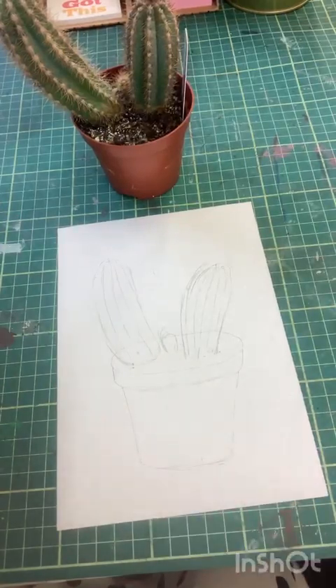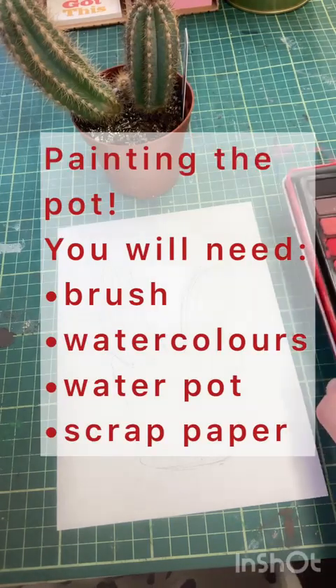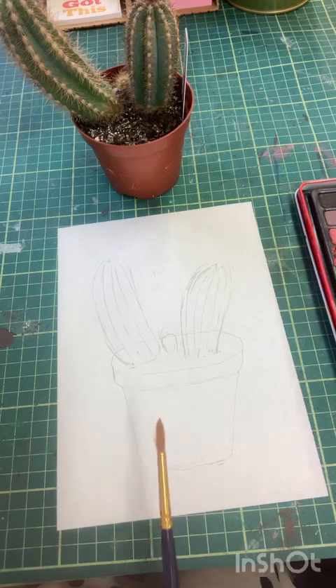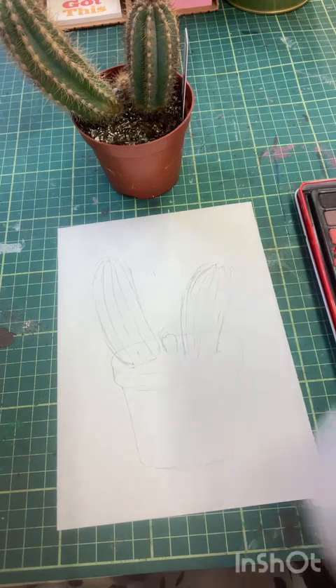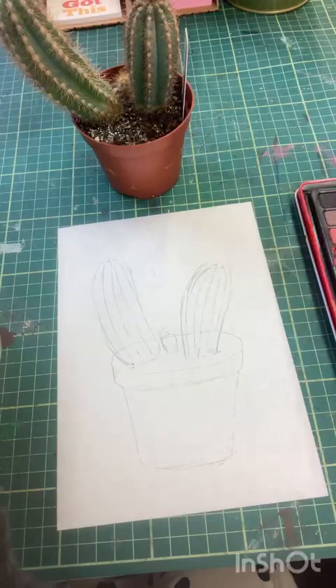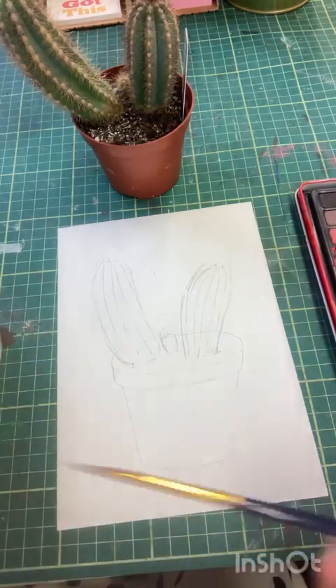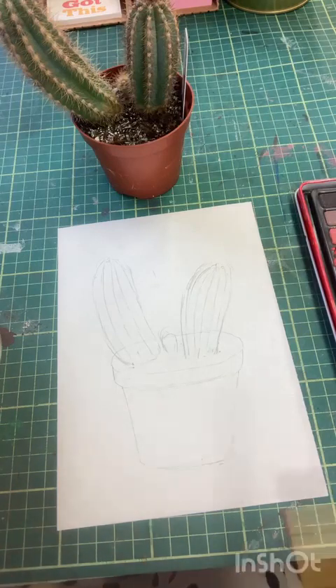We don't want anything showing through the paint, so we want it nice and light. Now I'm going to start painting - I'm going to need a paint wash with a good tip and some water. When you wet your paint brush make sure it goes to a beautiful tip, and we're going to start layering up some washes.